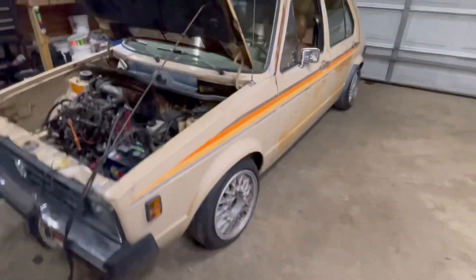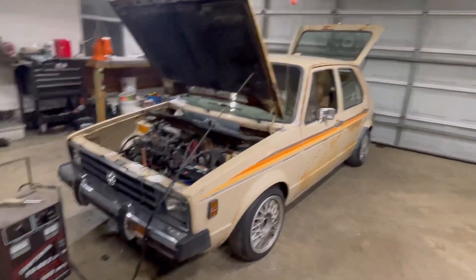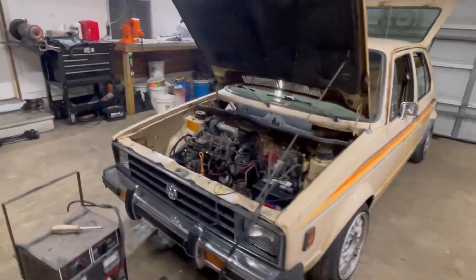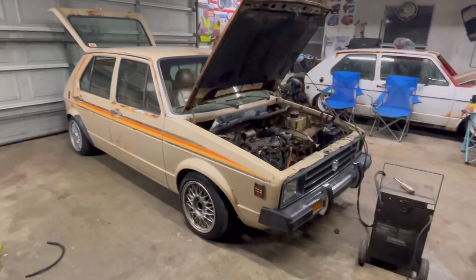It's a cool little car - I think it's definitely deserving of a nicer little motor. Not that there was really anything wrong with the 1.5, but give it a little break, give her a little pepper step.